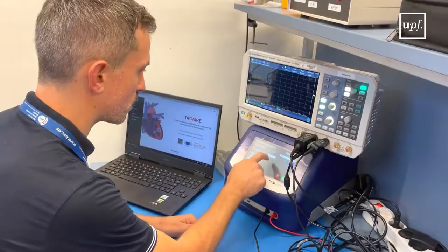With the data we have at this moment, it seems that the technology has similar efficiency with respect to classical radiofrequency ablations, but with a much safer profile.